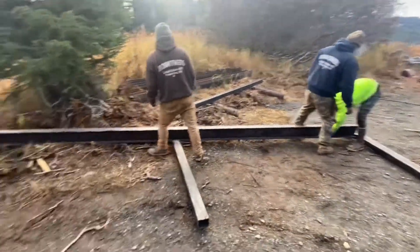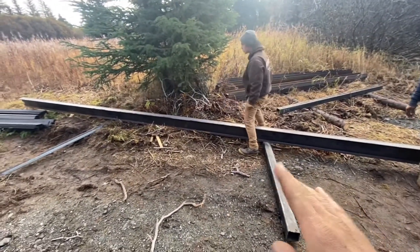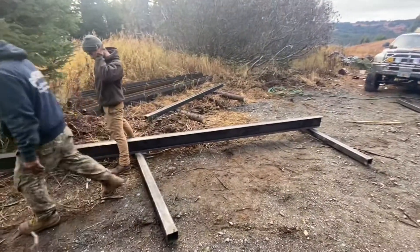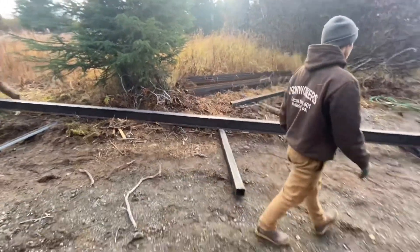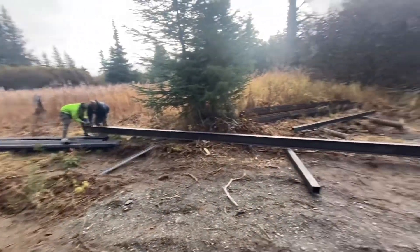These are the big 30-foot beams that are going to make the main ceiling. We just got three of them going across. They're not that heavy, but they're heavy enough that we don't just try to pick them up and walk with them on this muddy ground. So we're getting like the Egyptians - going Egyptian style.